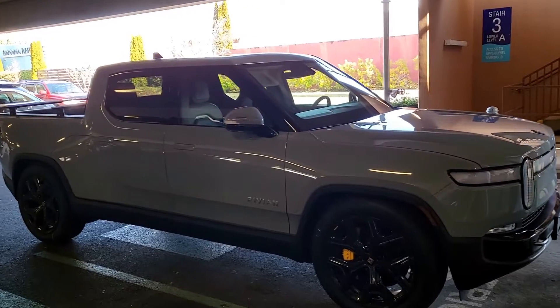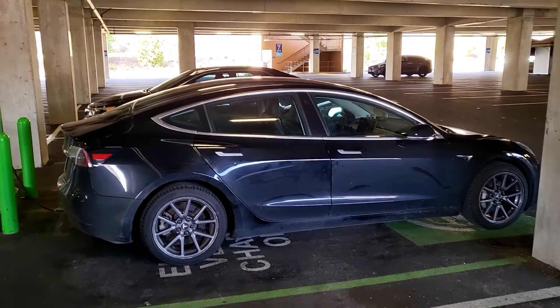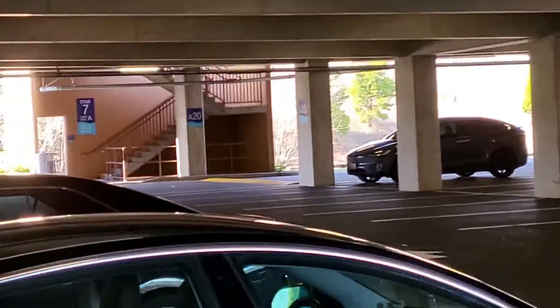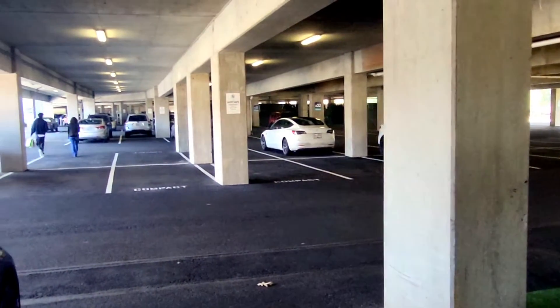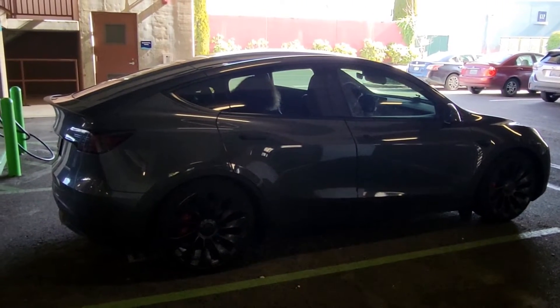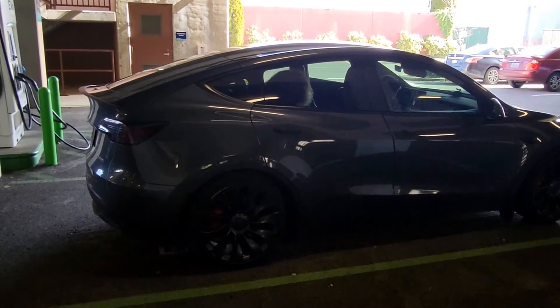Just a little EV candy — there's a Rivian in the background, a nice looking Model 3, a Model X back there, a compliance car getting ready to charge, and another Tesla Model 3. A number of great EVs here at the parking garage at the Quilcita Outlet Mall. Thanks for joining me — I hope this helped and you learned something. Have a wonderful day.